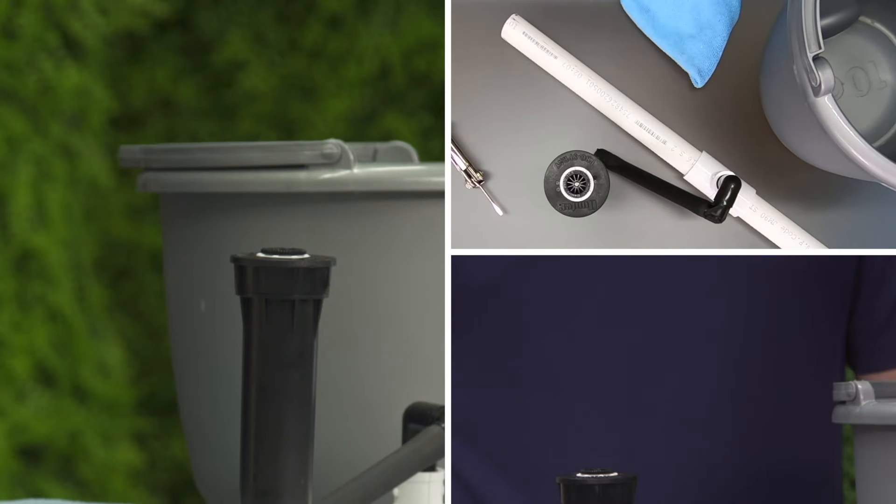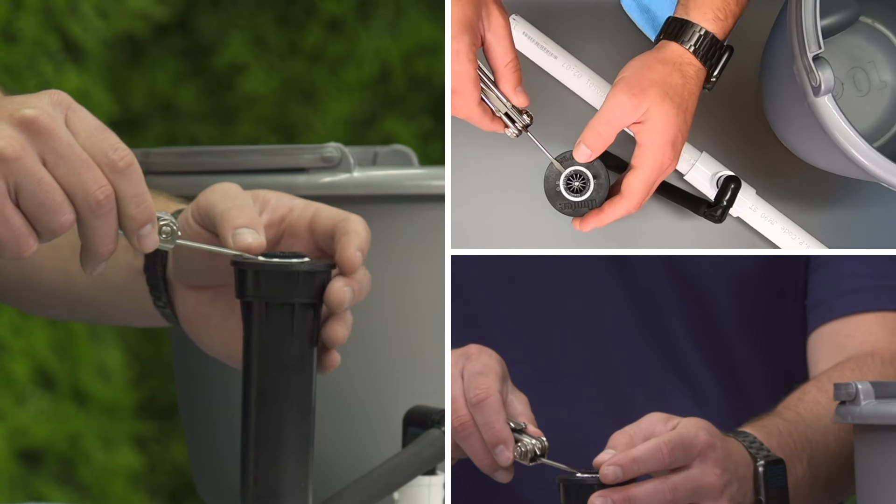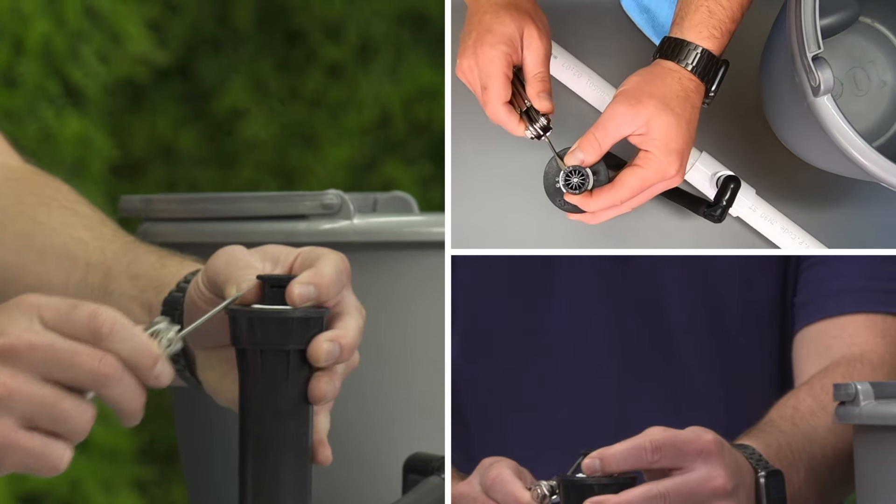Sometimes the filter underneath the nozzle can get clogged from debris in the water, reducing the flow and radius from the nozzle.